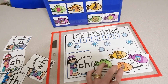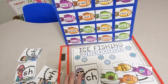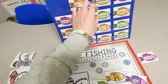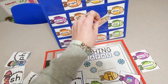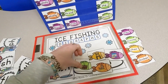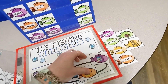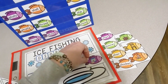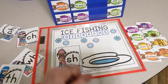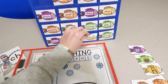Once the students have found all of the digraph fish, they are going to find the words so they can read the matching words. I'm going to look and find chips, chimney, chair, and chicken. Students will read the words and match them up. Then we can move on to another digraph. That is the ice fishing for digraphs activity.